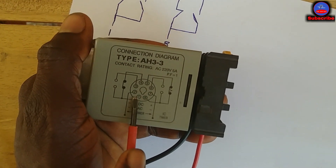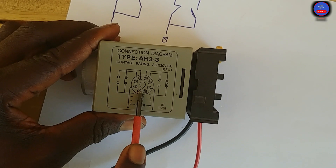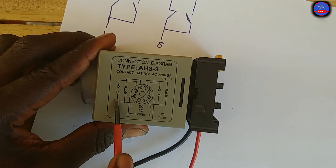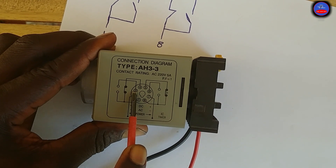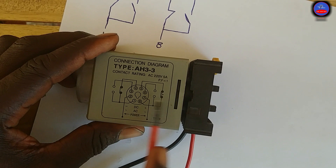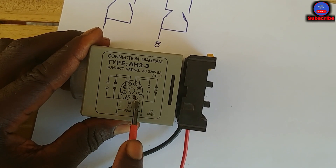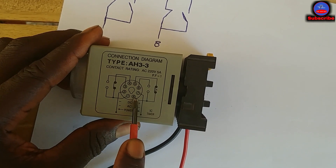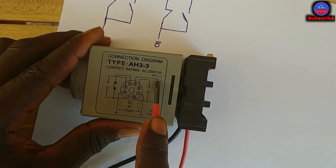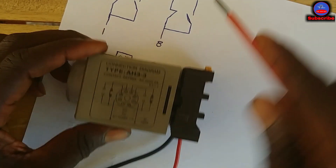Let me re-explain the diagram. Pin 1 and pin 4 is the normally closed side, and pin 1 and pin 3 is the normally open side. For the other set, pin 8 and pin 6 is the normally open contact, and pin 8 and pin 5 is the normally closed contact. So pin 8 is common to 5 and 6, and pin 1 is common to 3 and 4.